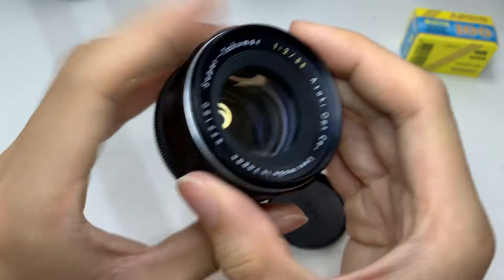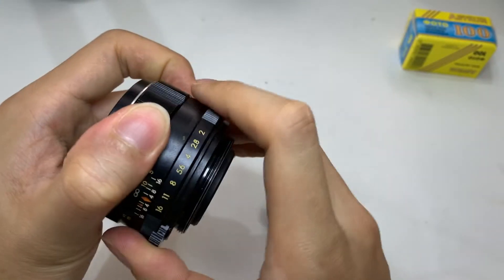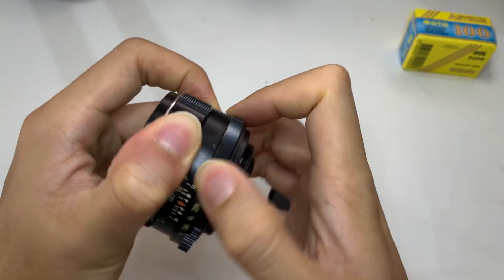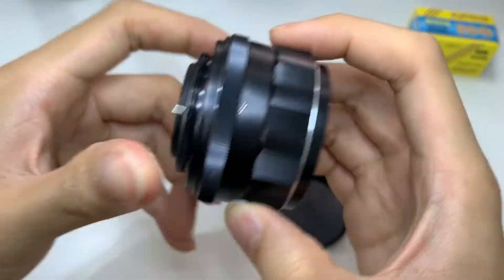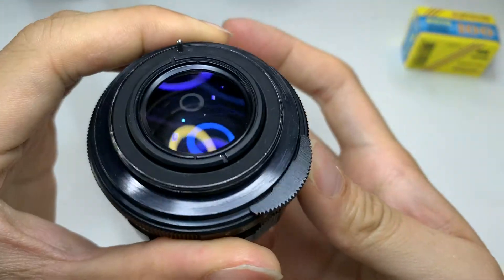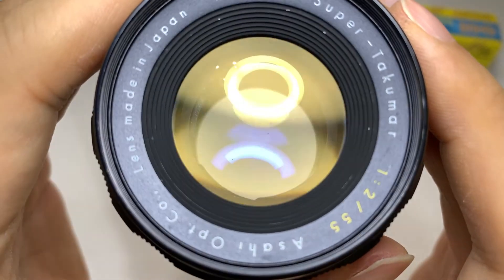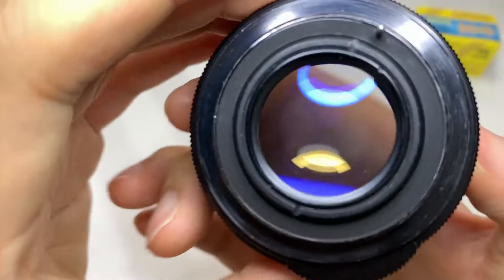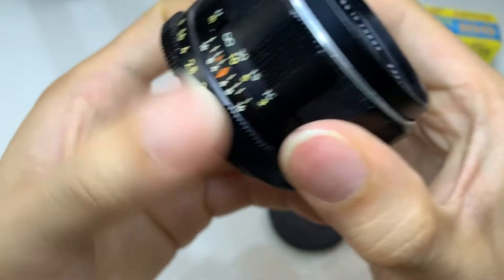Let me get on to showing you the lens. Here is the front, the sides, and the back. Now let me give you a close-up of the glass itself and a close-up with the blade.